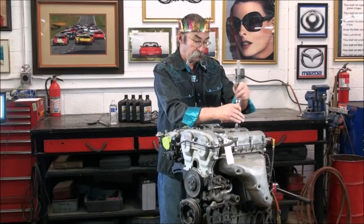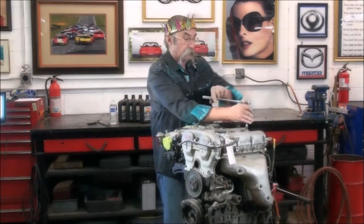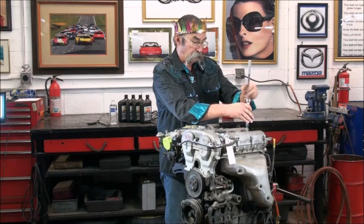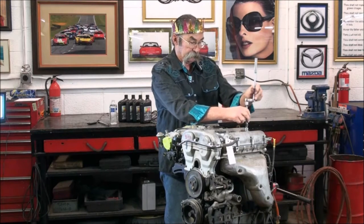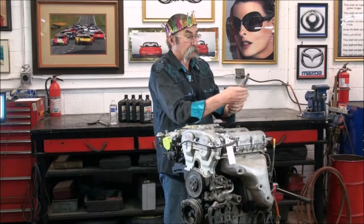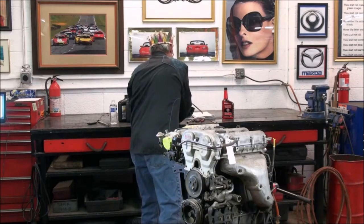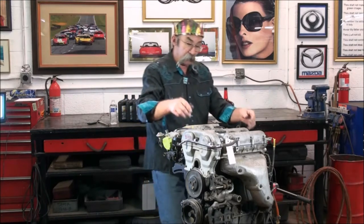Don't see a big carbon build-up on them — they look nice. Here's number four. Let's get number four out and take a look at it. It looks real nice. Number four looks good too. Spark plugs look good; we don't see any problem with the spark plugs.